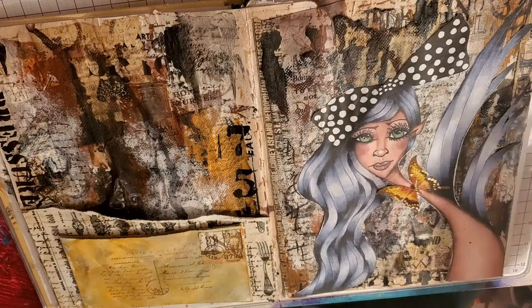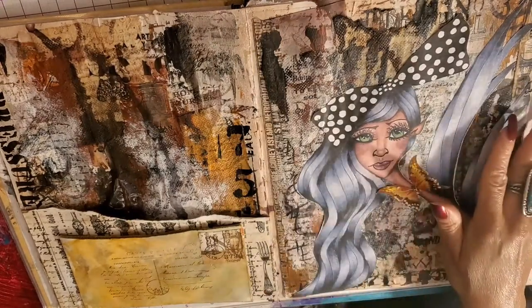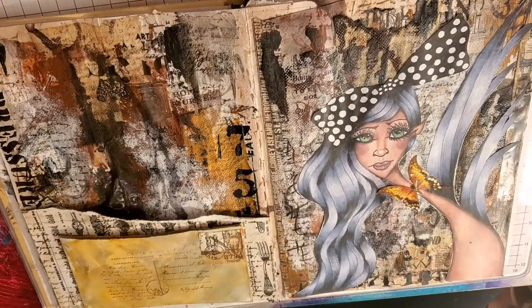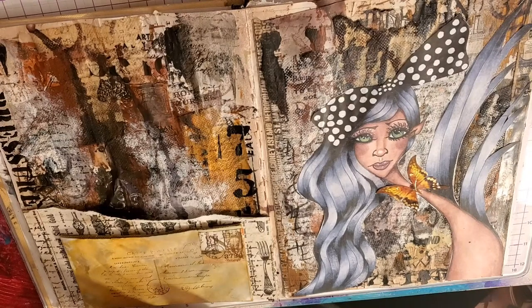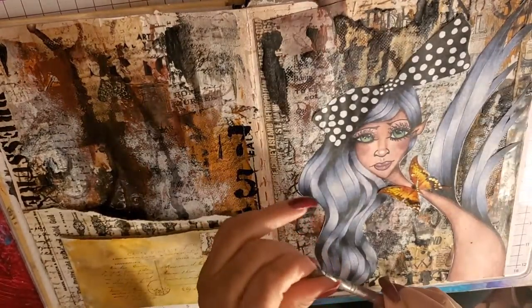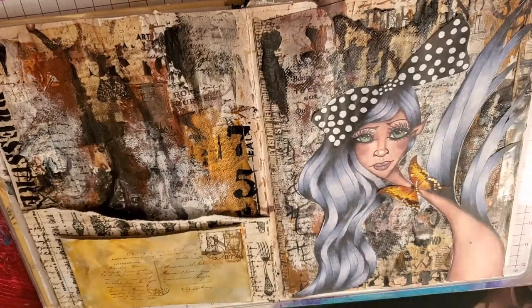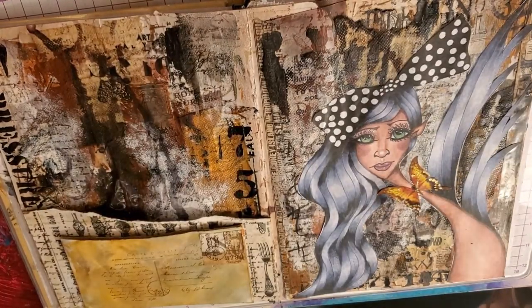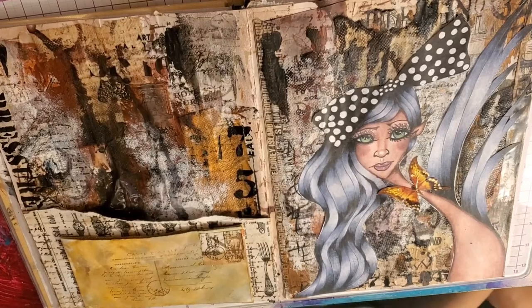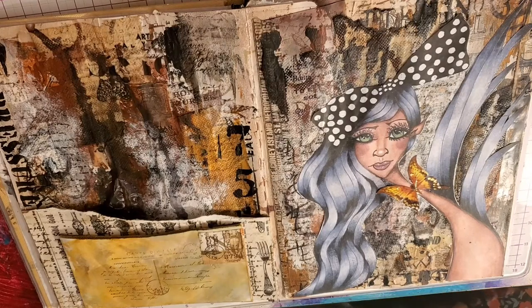We need to do some fairy dusting — we're going to fairy dust the piece. I want to put a little fairy dust on her, a little bit in her hair, wherever it lands. I don't want it on her face though. Fairy dusting is just white splatters — but I'd rather call it fairy dust. A little white paint, a little water, and a nice stiff brush. I can't find my two favorite stiff brushes — they're orange — but I have this one. I need a little piece of paper to put over her face.